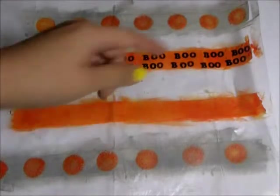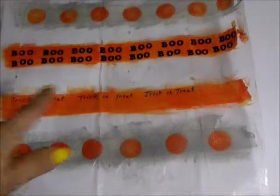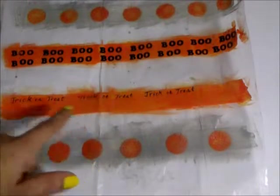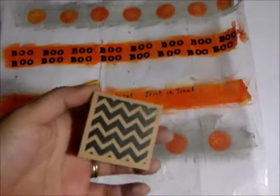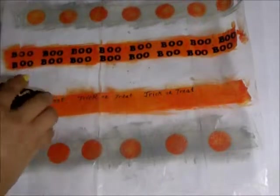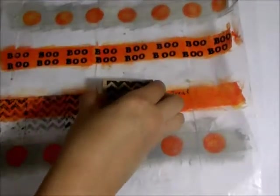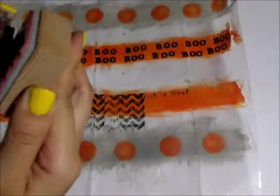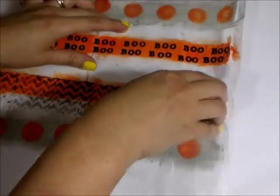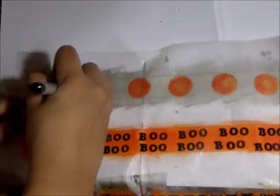I'm actually going to use my paper trimmer to cut this in half lengthwise so that I have two separate rows of washi tape to use in my planner. I wrote 'trick-or-treat' with a Sharpie but I don't like the way it looked, so I'm going to go over it instead with this chevron stamp and some of the same black ink.